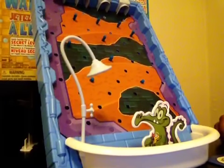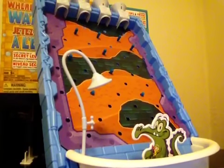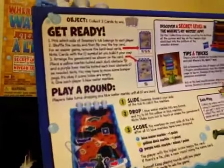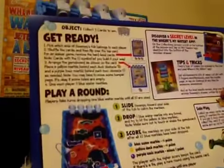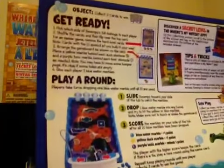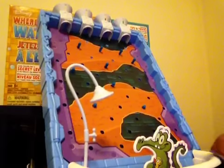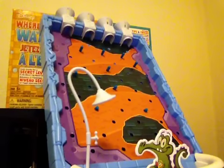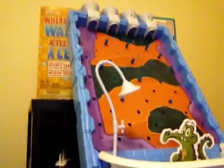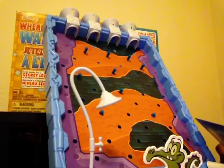Now the object of the game is here on your card sheet — the instructions as well as the object of the game are on the sheet. I'm just going to quickly read over what the object of the game is.